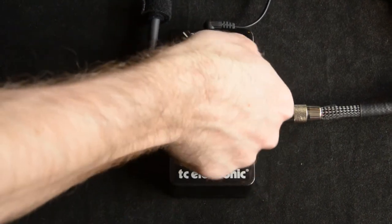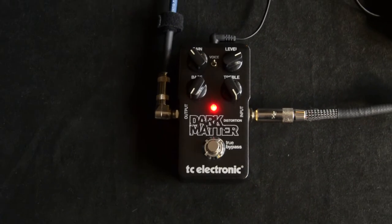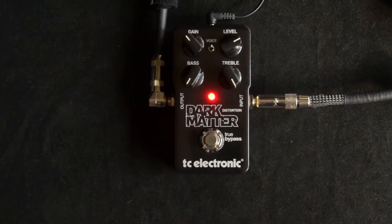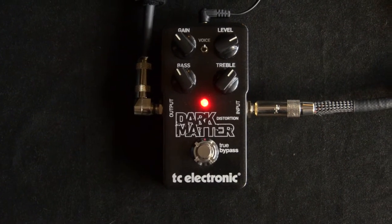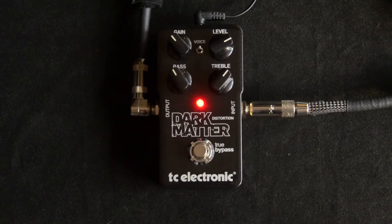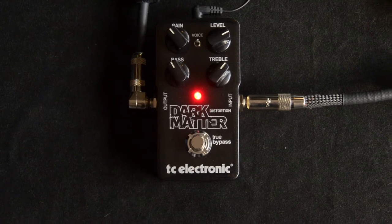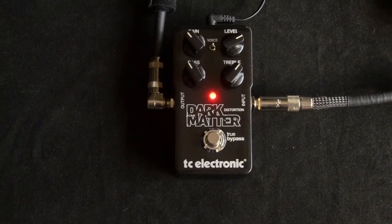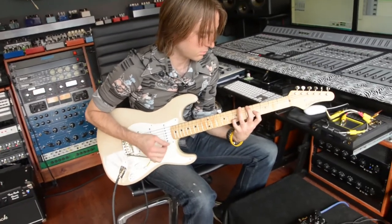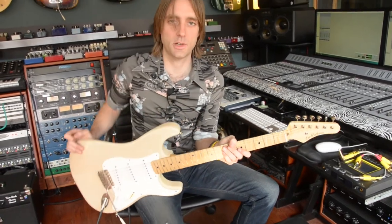Just do one more for fun here, just to see what that sounds like. So there's the TC Electronics Dark Matter.